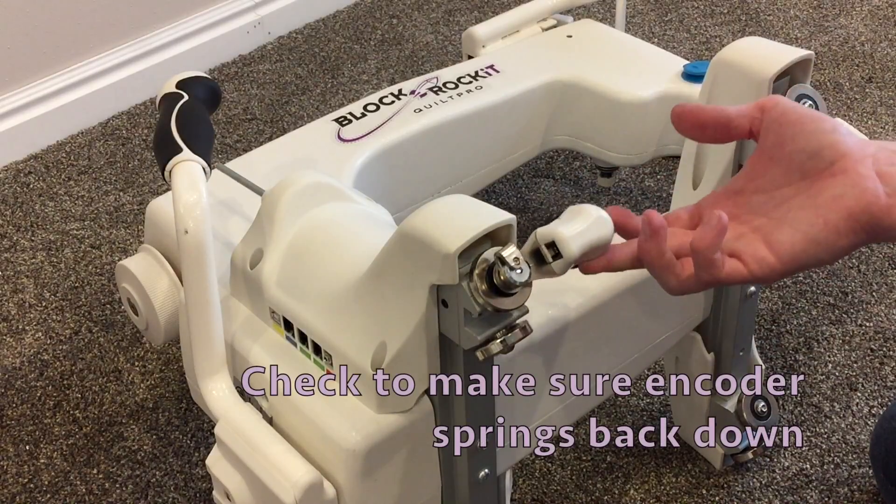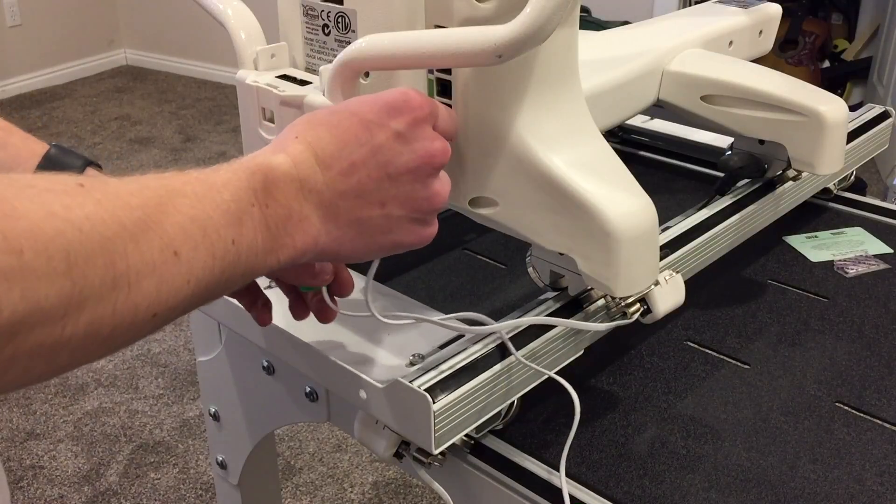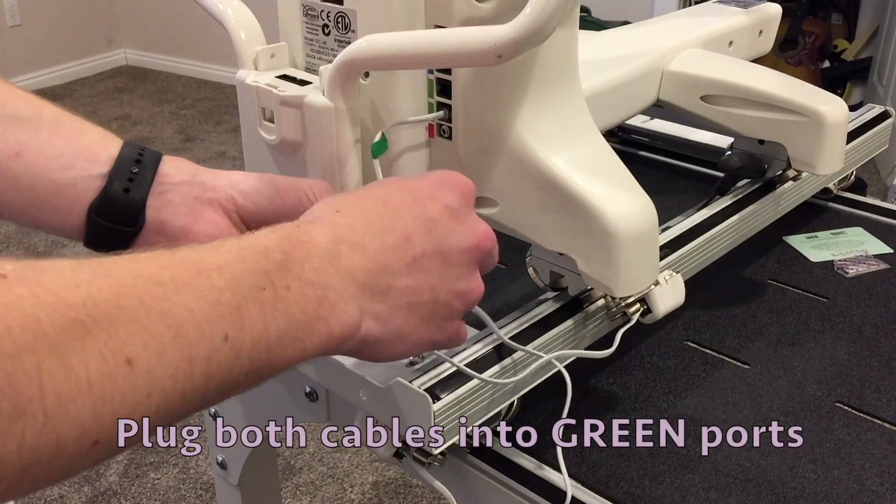Check to see if the encoders spring down. Plug the encoders into the green ports.